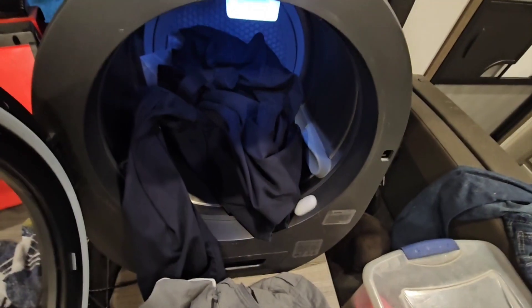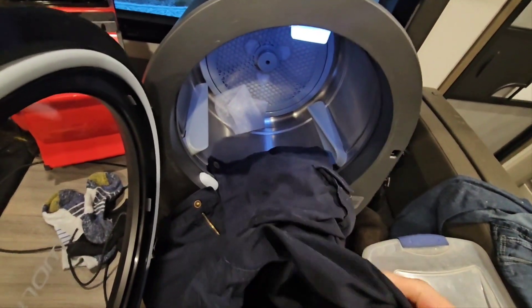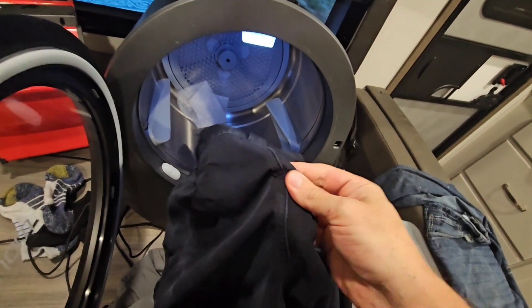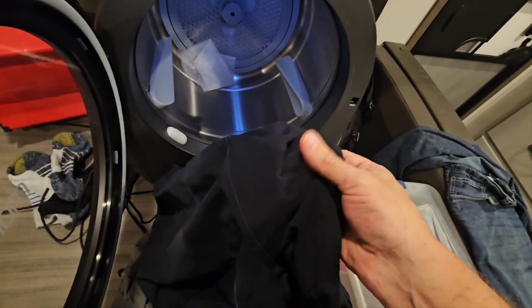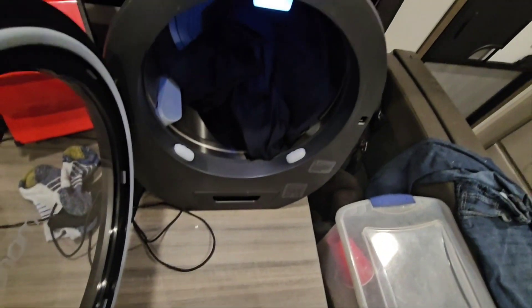After about 25 minutes, checking the cargo pants — there's still moisture in the seams. So 25 minutes is a no-go for the cargo pants. The shorts, however, are completely dry — no problem there. Putting the cargo pants back in for more time.